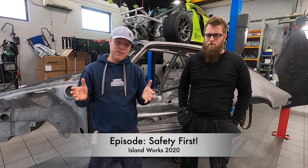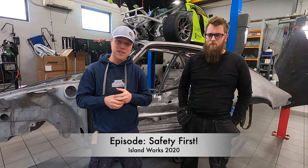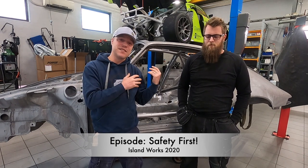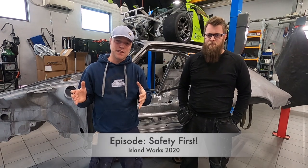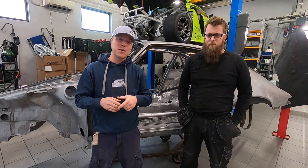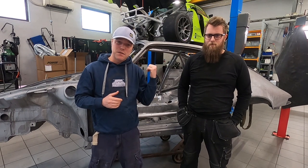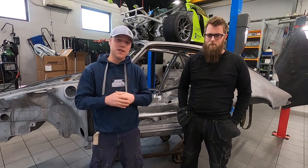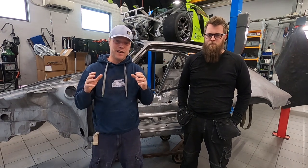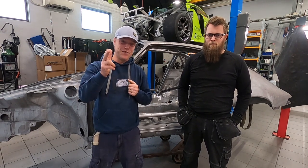Why a roll cage? Safety first — which is also the name of this episode. The other aspect is that once I get the roll cage into the car, I can utilize plastic doors, which saves a lot of weight. This episode we're going to look into the design aspects of the roll cage, how we're doing it, and what the ins and outs are. I'm also going to cover the plastic doors and why I'm doing that.